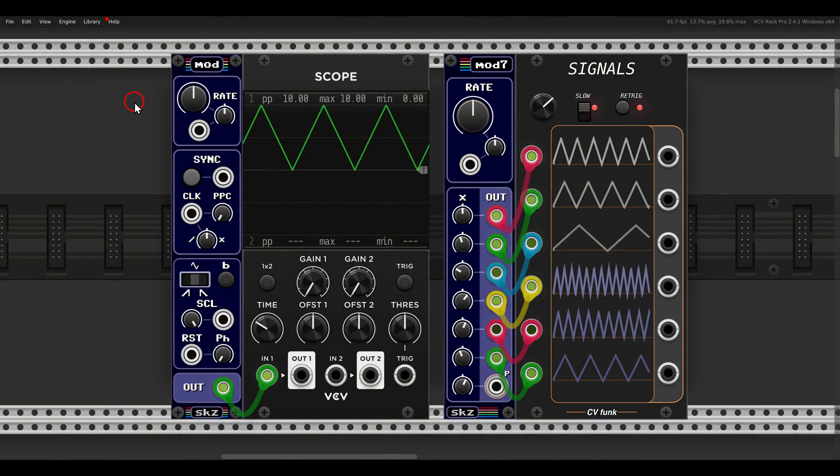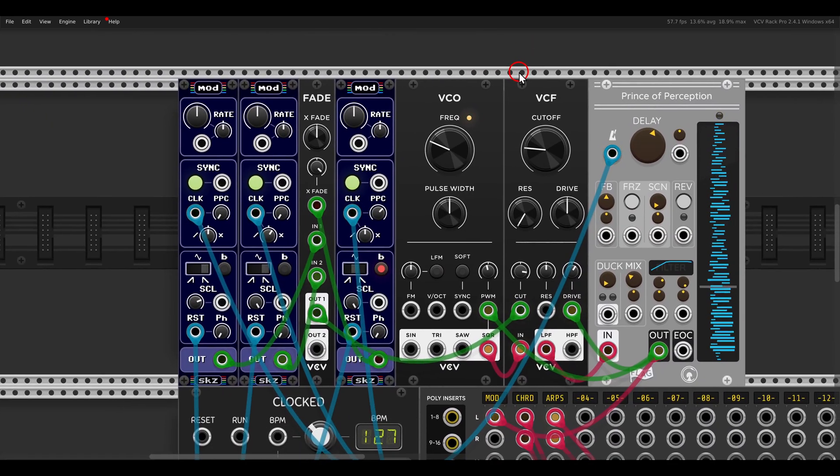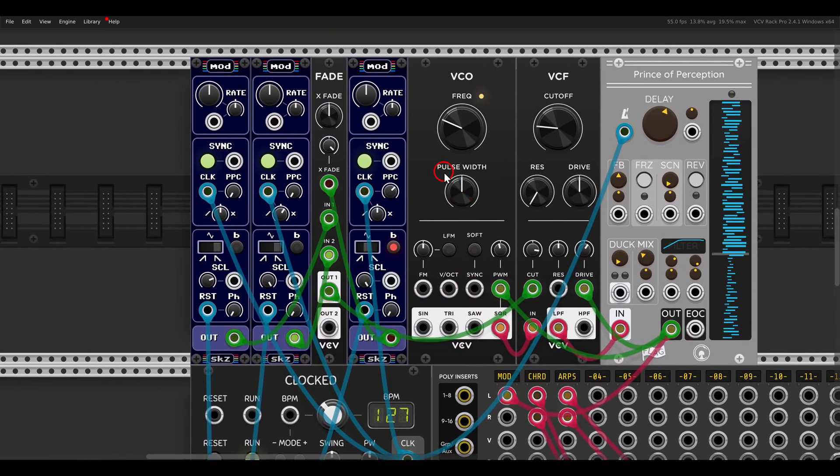There are two more modules in this set: MOD and MOD7. MOD is basically one channel of the Modulator 7 with various controls, and MOD7 is a slim version where you have control only over the rate. Here I have three MOD modules — I'm crossfading between two of them using the Fade module from VCV. They are all synced to the clock, and I'm using a third MOD for the crossfading, which is modulating a filter. You can hear the modulation morphing between two different rhythms.